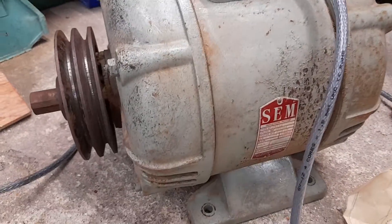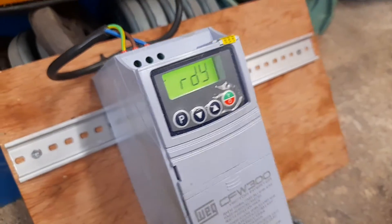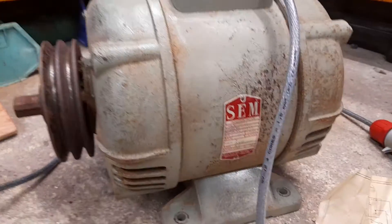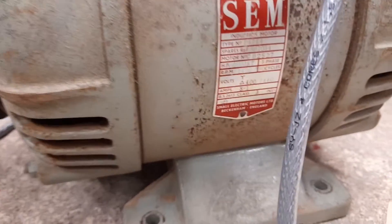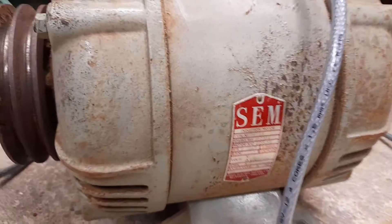I thought I would post a quick video just showing you this motor and showing you it running with this inverter — not particularly exciting, but I thought it would be useful to take a video while I've got it connected up because I needed to test it, see it running, and it does run.